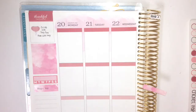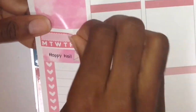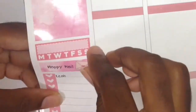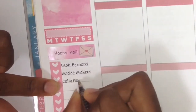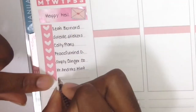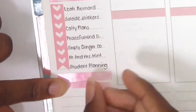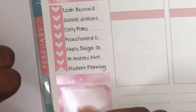I put down a checklist from Cricut Paperco — that envelope sticker is from Belizea's shop. The checklist has seven items, which was perfect. I have a package from Leah Bernard coming in, a PR package from Suicide Stickers, some school stickers from Katie Plans, pieces for my design-a-kit, and functional stuff from Simply Ginger. I also have a Mr. and Mrs. Mint giveaway prize and a kit from Student Planning. Then I put down two washi strips with a half box in between to mark my social media section.